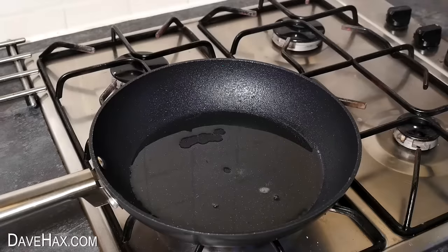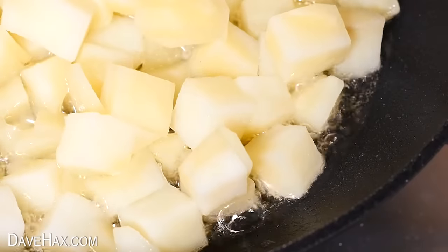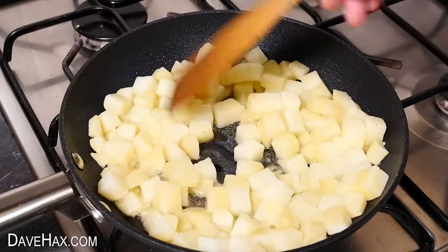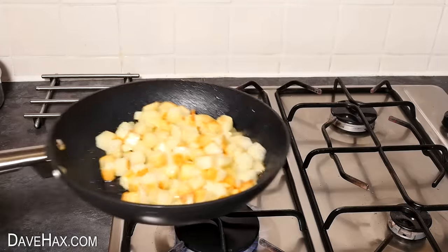Then carefully transferred them into a frying pan of hot oil. There's a good layer of oil here so it really laps around the cubes to fry them. After a few minutes the oil starts to absorb into the potatoes and you can mix them around in the pan to cook them on all sides.